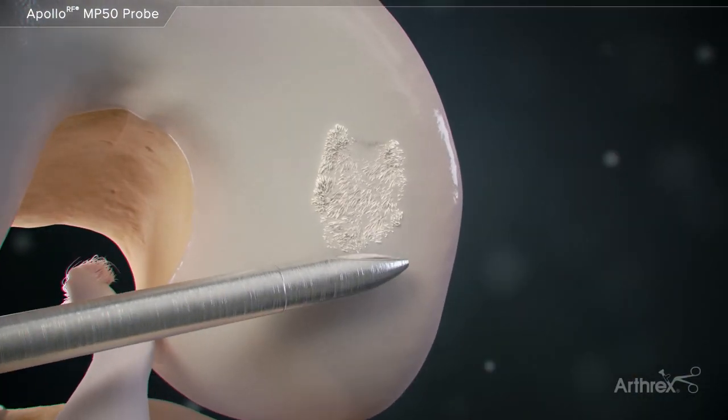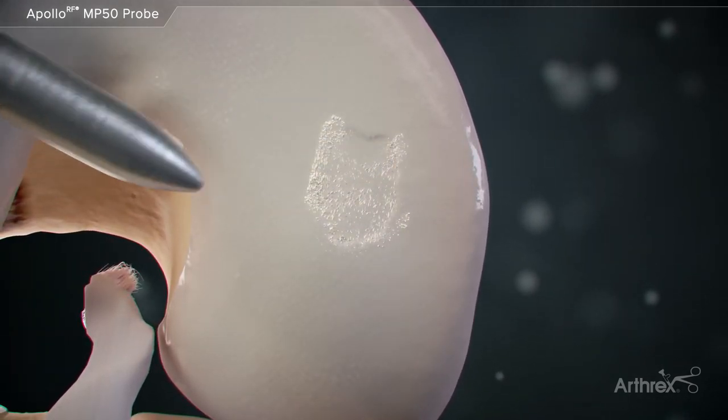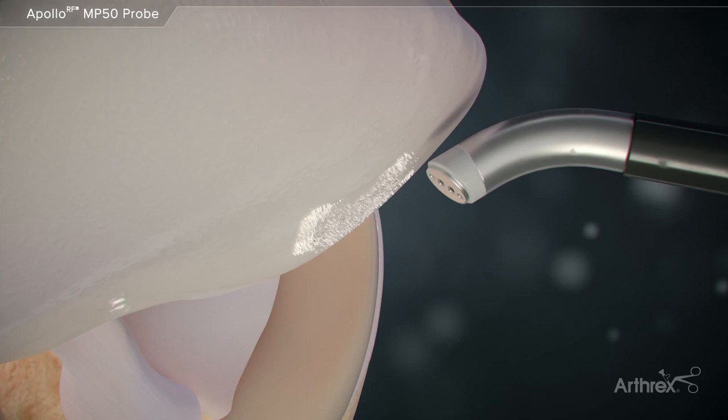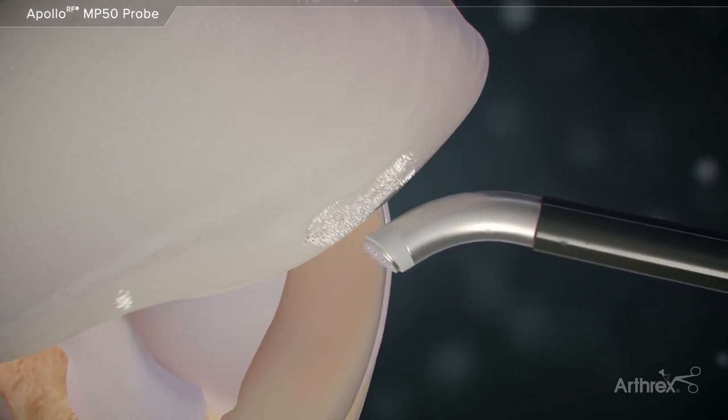The MP50 can also assist in chondroplasty procedures. The reduced energy setting and edge control lightly ablate frayed cartilage fibers with minimal effects to adjacent tissue.